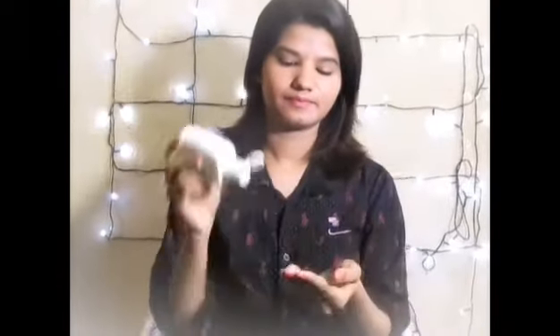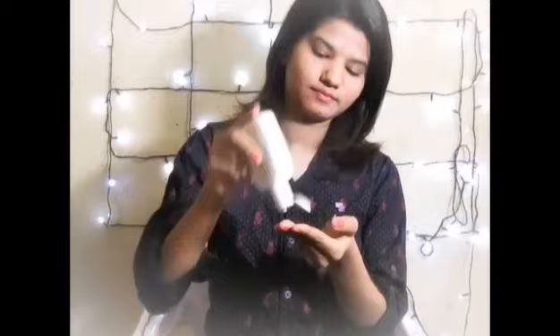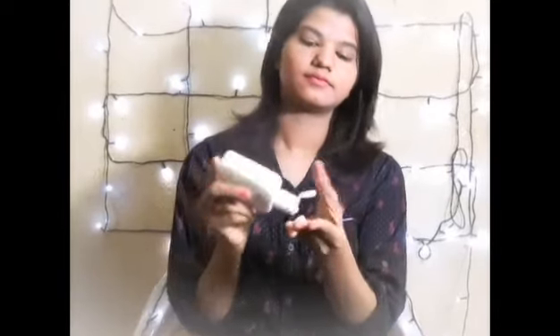Then you can use a moisturizer. I recommend using Cetaphil moisturizer for oily skin because it just clears up your face and makes it acne-free as well. Dab it all over your face and give it a good massage. Don't forget your neck. And it's completely done.